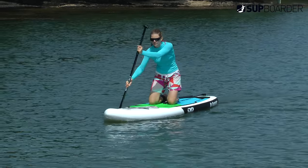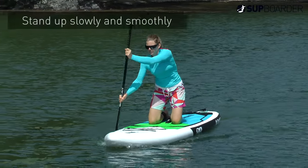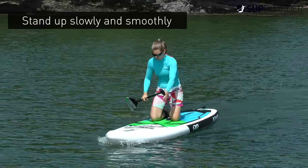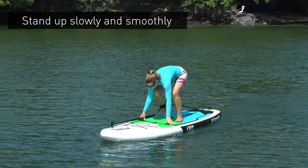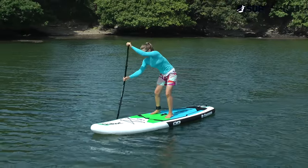Once you move from your knees to your feet, placing your feet where your knees were originally on the board, then stand up slowly and smoothly. If you stand up too fast the board may shoot out from underneath you; stand up too slow and you may start to feel a bit more unstable.